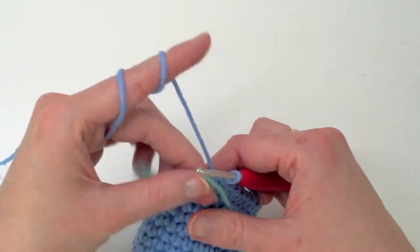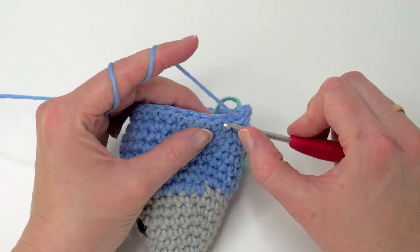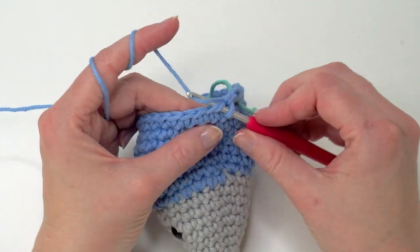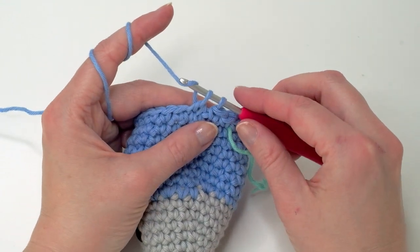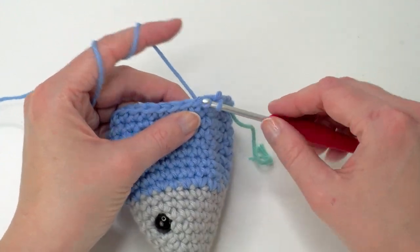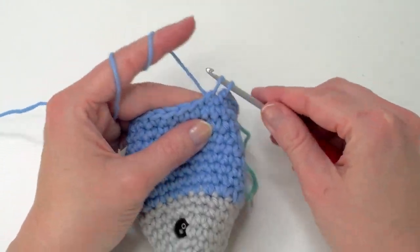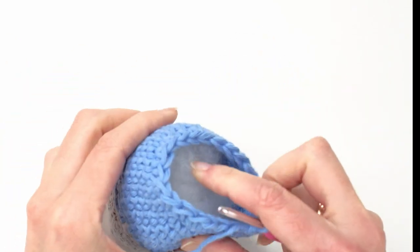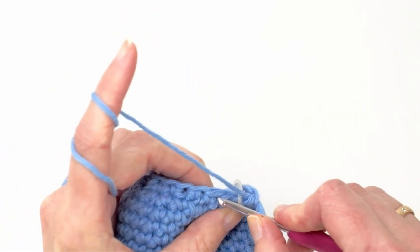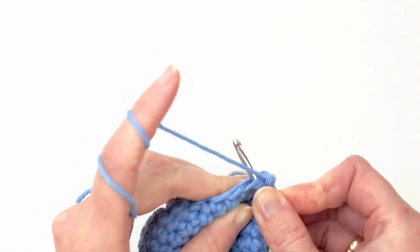So now we are ready with the body — we're going to do some decreases. We're going to do two single crochets, one and two, and one decrease in the next. I like to do invisible decreases — just go through the front loop only on the next two stitches, yarn over, and then yarn over and pull through two again. Repeat: one and two and then decrease through the front loop only. Repeat this all the way around.